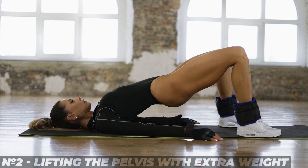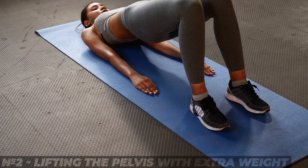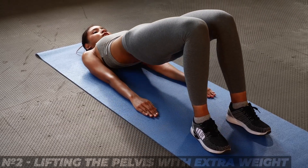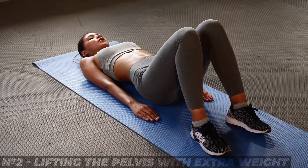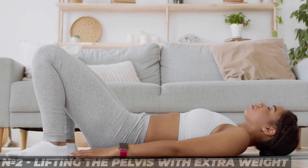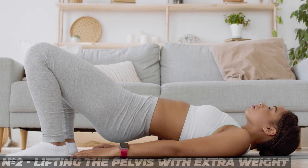5. The glute bridge. The position is simple: lie down on your back and bend your legs at the knees. Your task is to push the glutes up and form a straight angle with the back. Added weight can be used for higher efficiency. These exercises do an excellent job of strengthening the muscles of the buttocks and the back of the thigh.